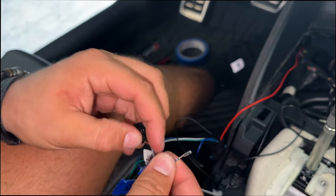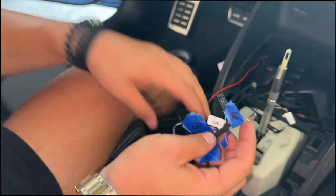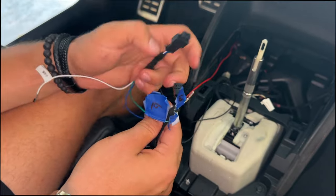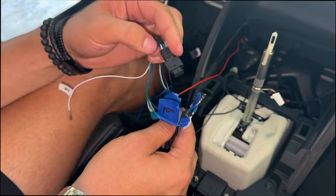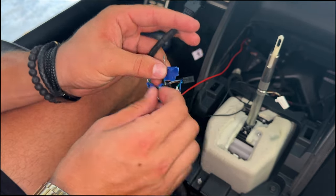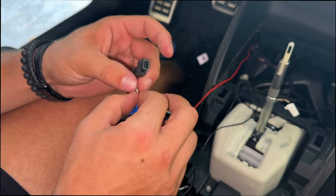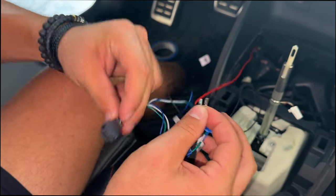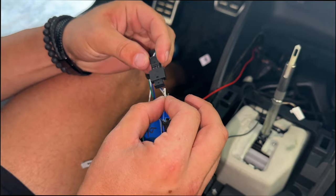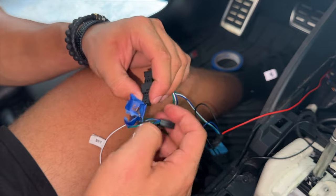Label this three, and now we're at the last step. Our own harness has a clip — pin six on our connector is green, so take the green wire from the new harness and plug it into the green pin six slot. Now both are connected and we can plug this in — everything should be connected as it's supposed to.